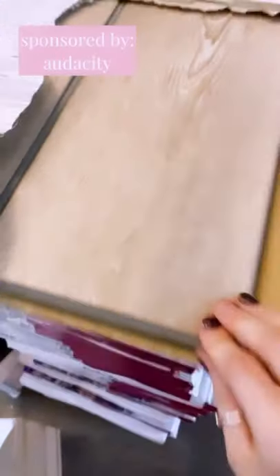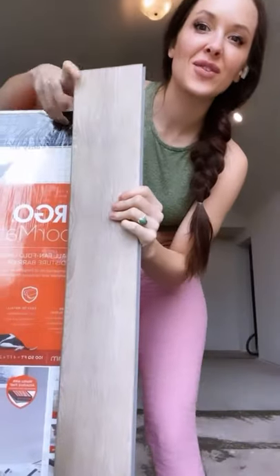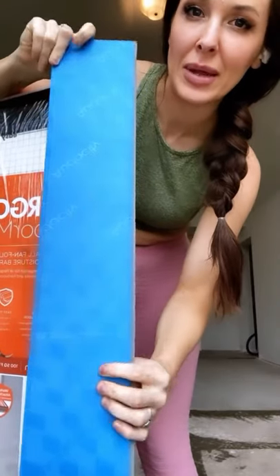All the floors are in — we only sustained one minor injury. Now it's time to do the floors using these rigid core vinyl floors from Audacity in the linen color — look how gorgeous. These floors actually have underlayment attached.